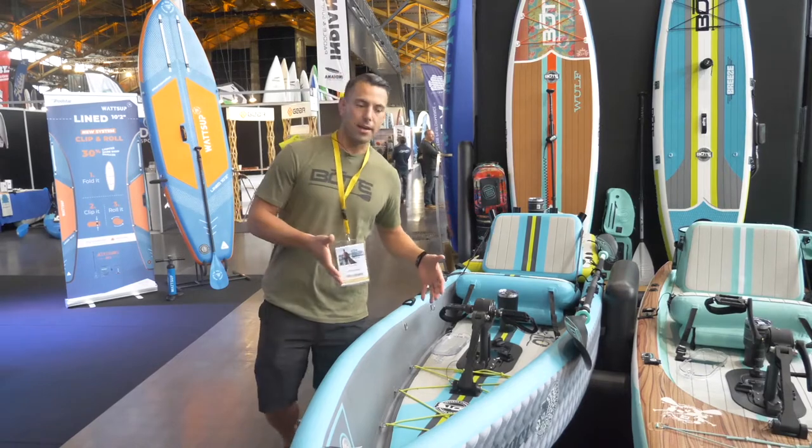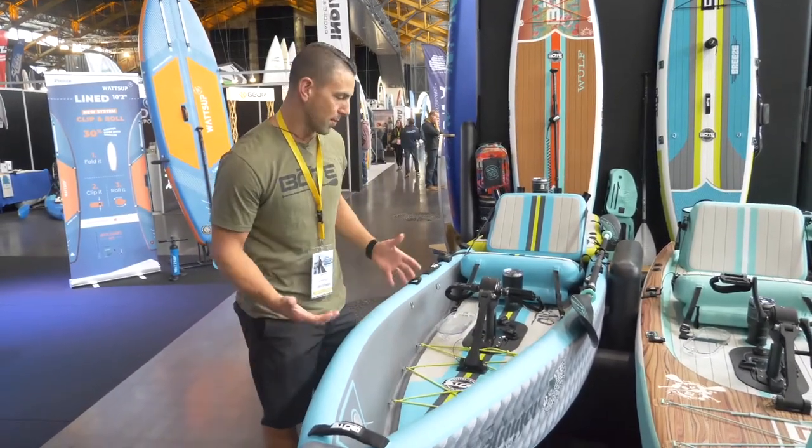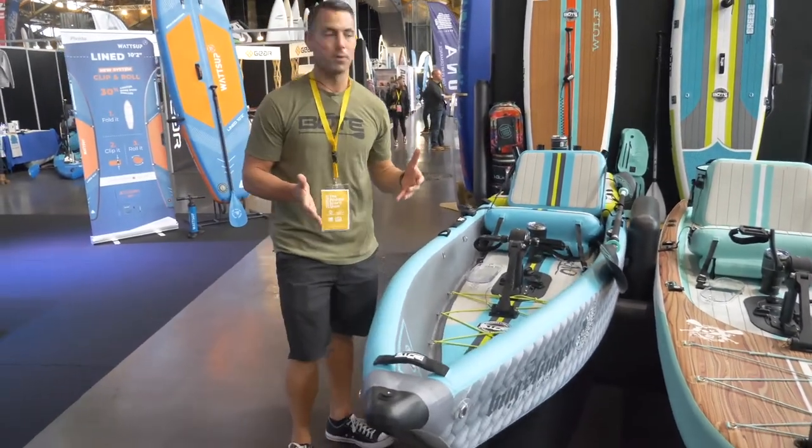Right here is the Lono kayak — an inflatable kayak with all drop stitch chambers and drop stitch material, making it extra rigid. It's got a keel guard in the front so it tracks the water much like a displacement hull.